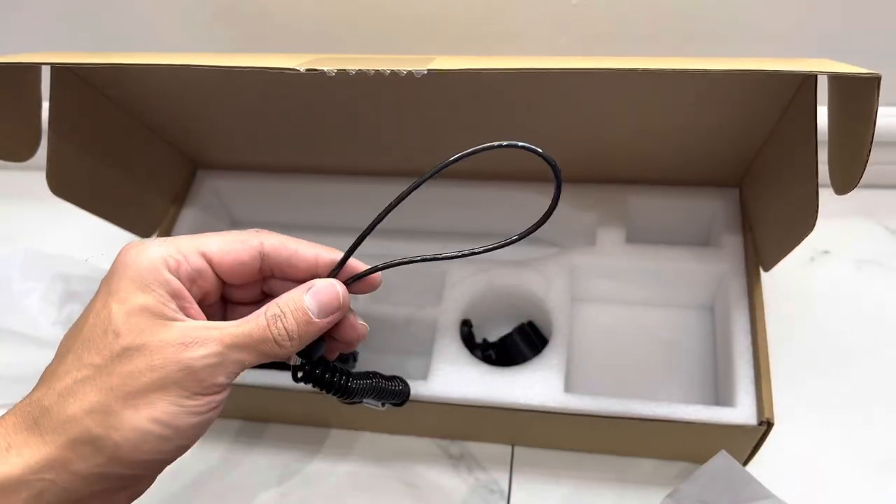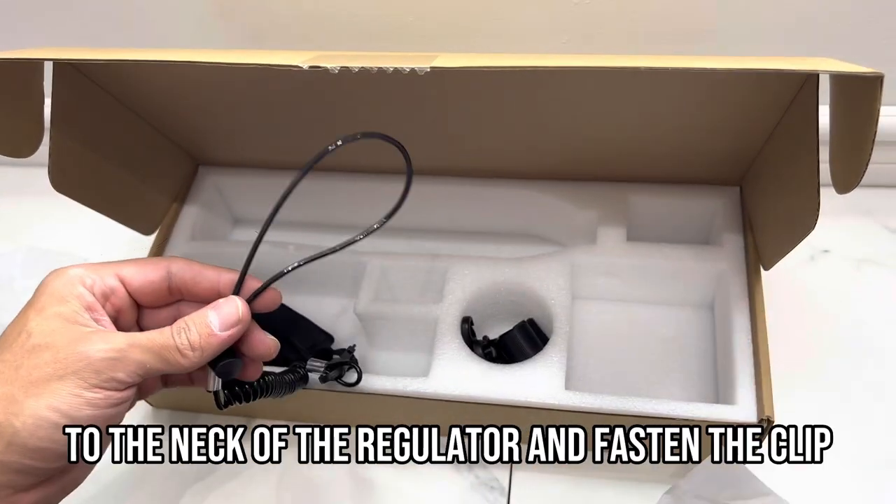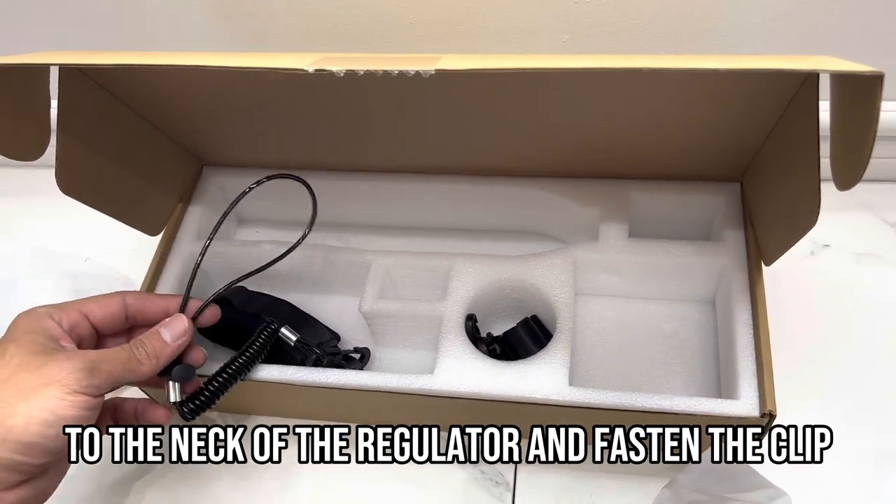To attach the safety strap, slide the loop over the tank to the neck of the regulator and fasten the clip.